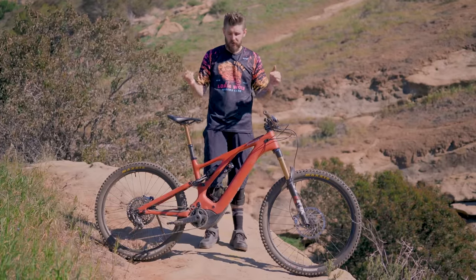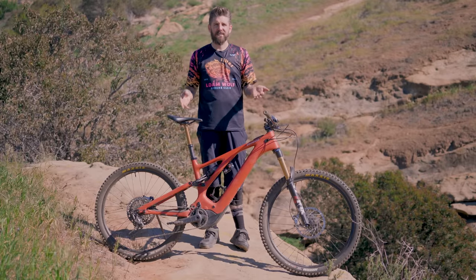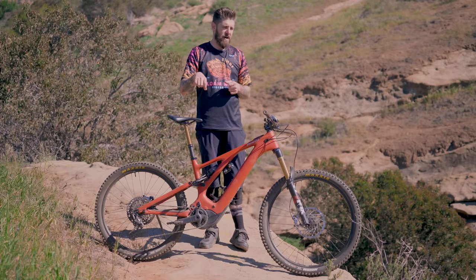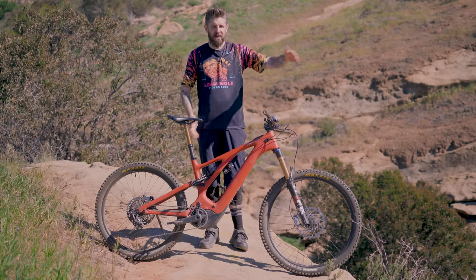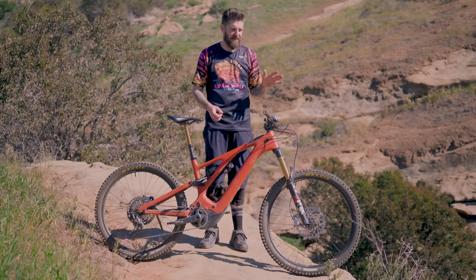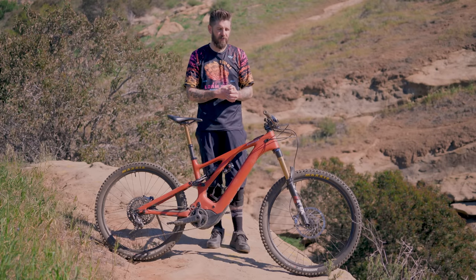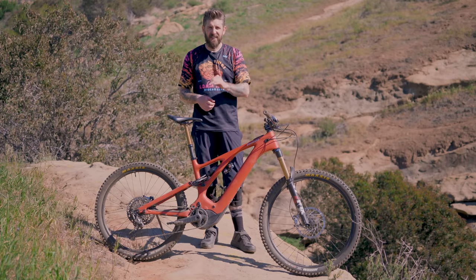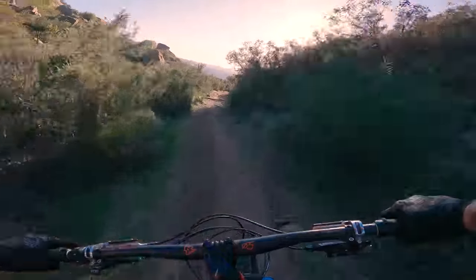That 477mm reach on the S4 was right in my wheelhouse. It blends stability with playfulness. Bikes that are too long get very cumbersome on an e-bike — trying to manual them, snap them around corners, jumping and picking up off little features with that extra weight out front is just too much. For the type of riding and raw trails we search out, a slightly shorter bike is a lot more fun. So I think 477 on that S4 is perfect and I would absolutely pick that size again.